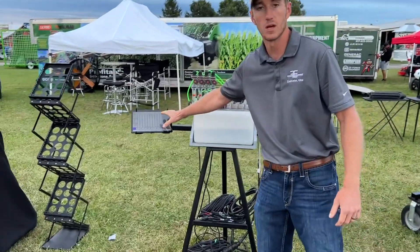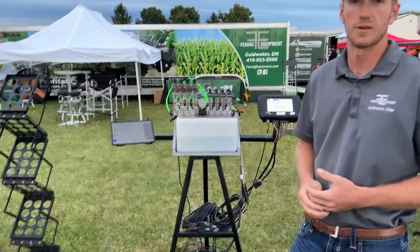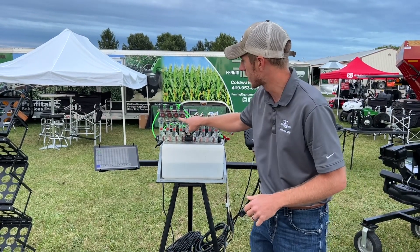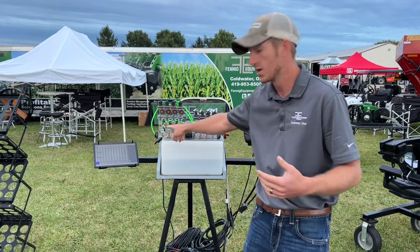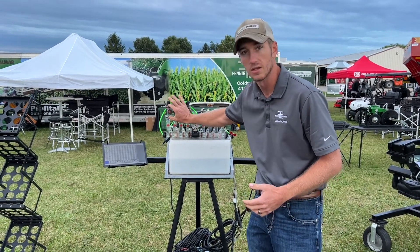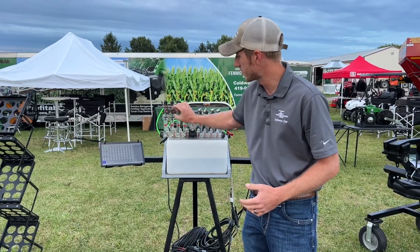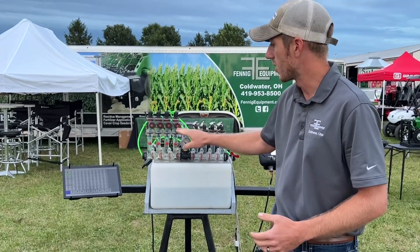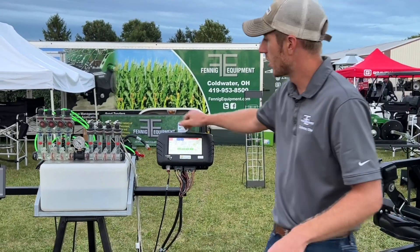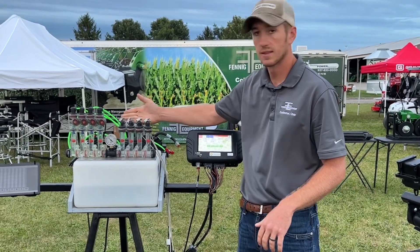We've got two systems over here. We've got the Wilger electronic flow monitoring system, which is basically a flow meter that goes on top of your red bulbs — you pull out your top and insert this little insertion flow meter on every row. This one over here is the Vanguard row-by-row, where you actually cut the line and put a flow meter in.